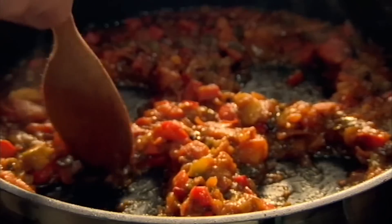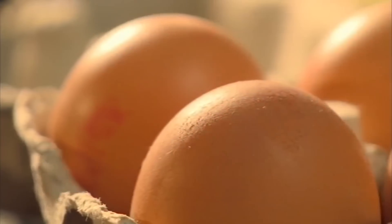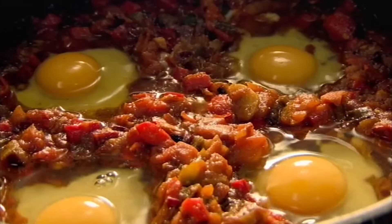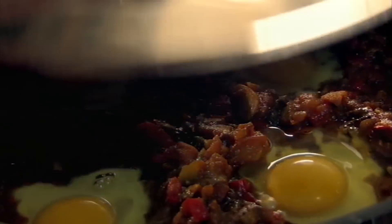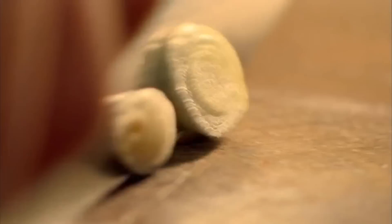Next, make wells in your spicy sauce and crack in your eggs. Then cover and cook on a low heat for five minutes so the whites are set and the yolks are still lovely and runny. To finish,